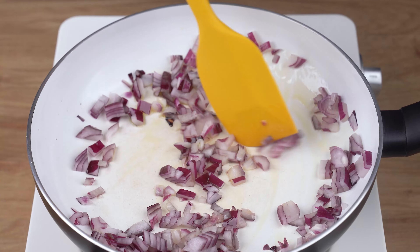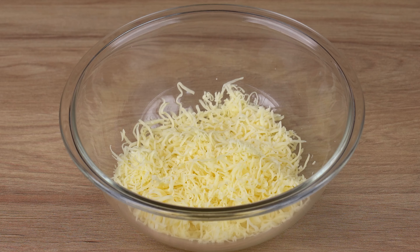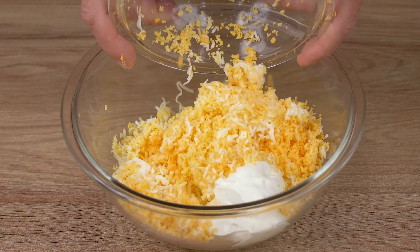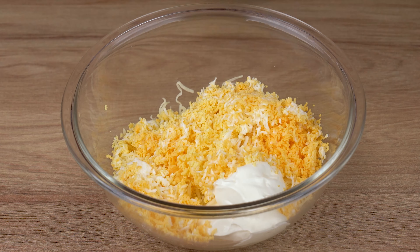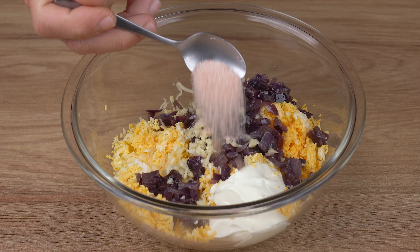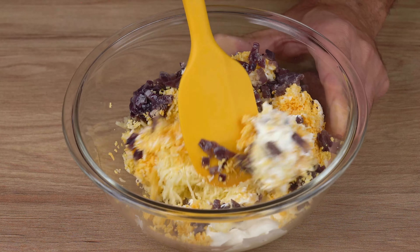Into a medium bowl, add all the grated cheese. Also add two tablespoons of Brazilian cream cheese, the grated eggs, the onion, two crushed garlic cloves, and one half teaspoon of salt. Mix all the ingredients very well until combined.